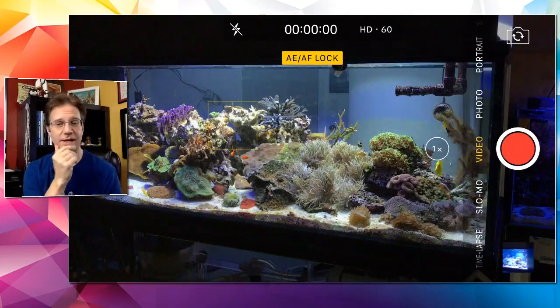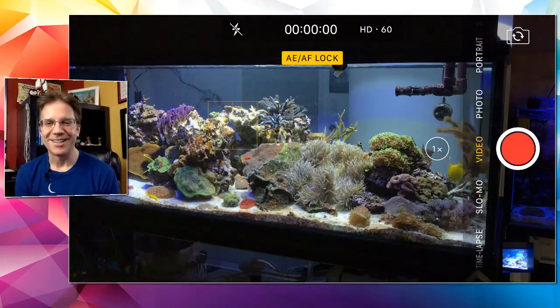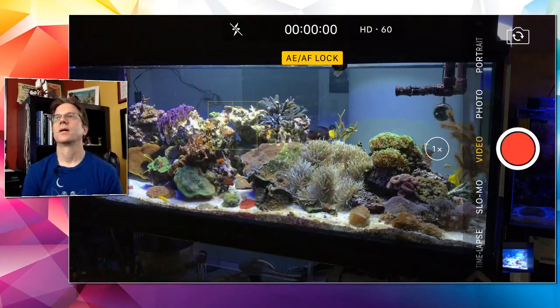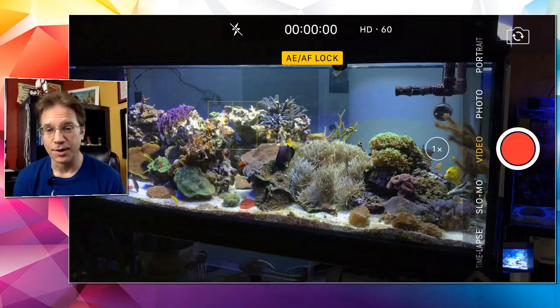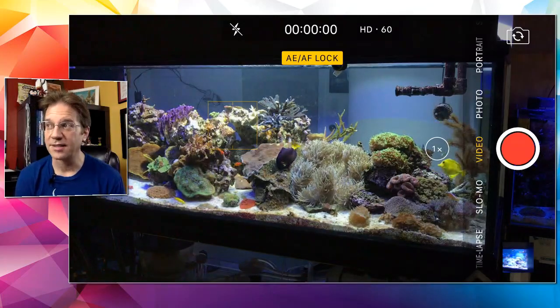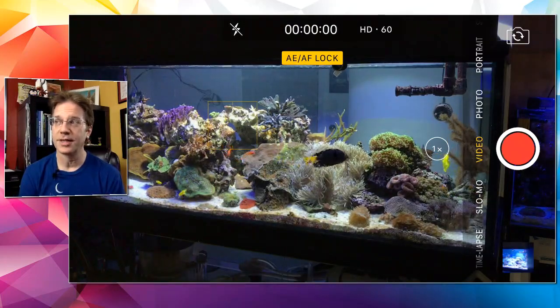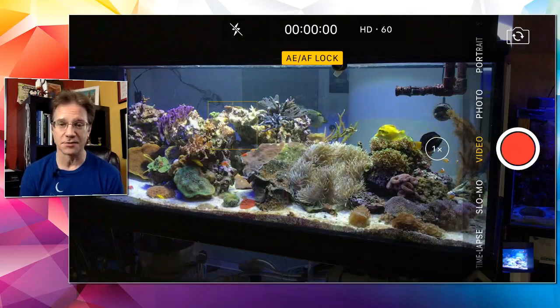Someone is asking about a Hepatus Tang — Paracanthurus hepatus, the blue hippo — and whether it's too big for a Red Sea Reefer 425 XL. I need to know how many gallons that tank is to answer properly. I have a tiny blue hippo inside my 60-gallon anemone cube — he's been in there for a year and is going to have to move soon, but he is adorable in there right now.